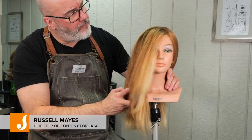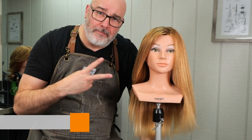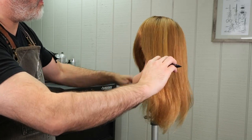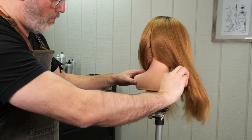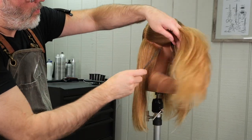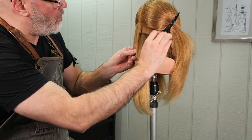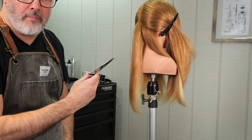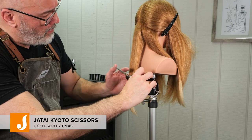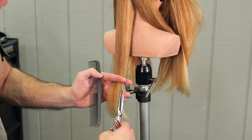Welcome back to Jatai Academy. My name is Russell Mays and today we're going to be doing a dry haircut on some blown out straight hair. The whole idea behind this haircut is that my mannequin head has a mountain of hair. For those clients that have a lot of hair, I want to keep it thick but I want the ends to be really soft and flowy. I'm going to go over each section twice, first starting out with my main section — occipital bone to mastoid with a natural or center part.